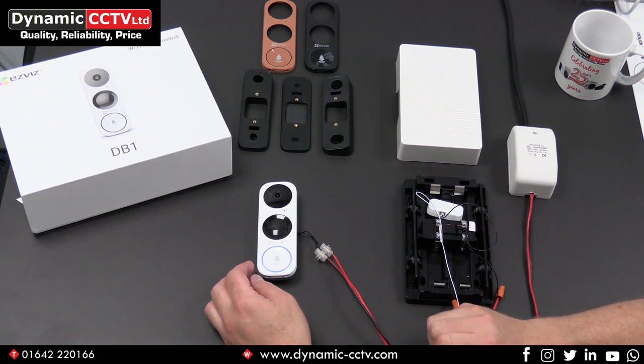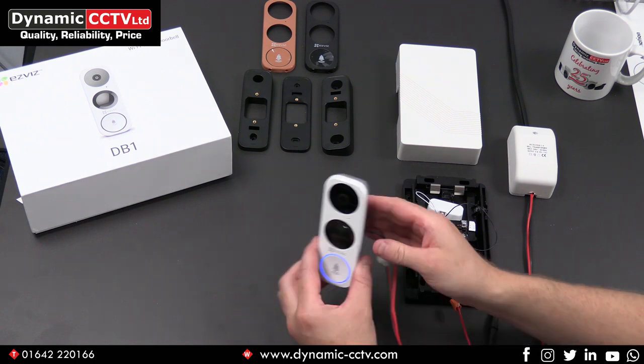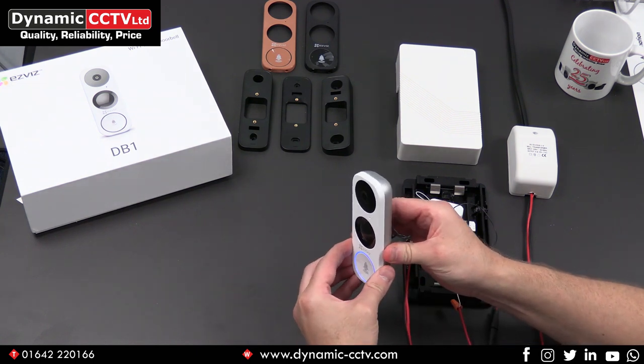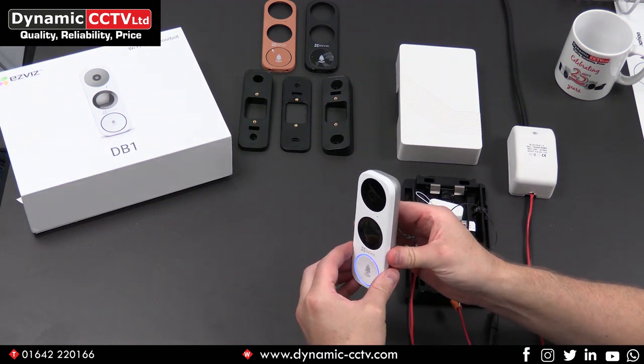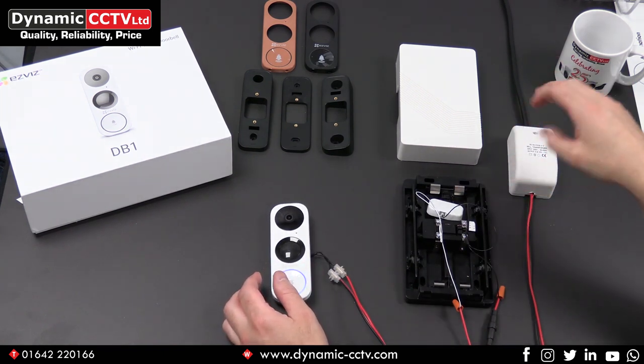Hello and welcome to another Dynamic CCTV technical blog. Today we're going to take a look at the new EasyViz DB1 doorbell and also how it wires through our DC1 WH mechanical chime and transformer, both of which are available from Dynamic CCTV.